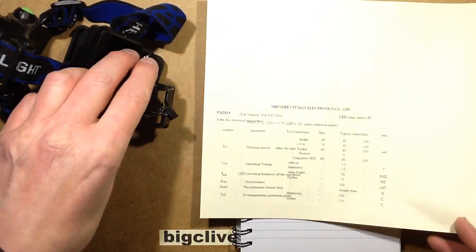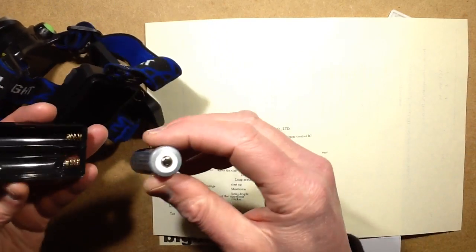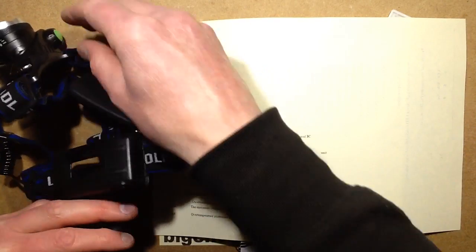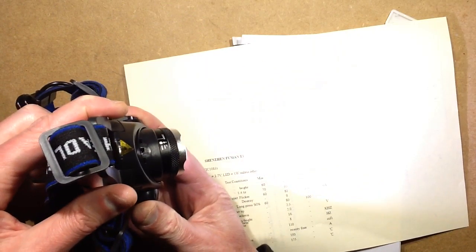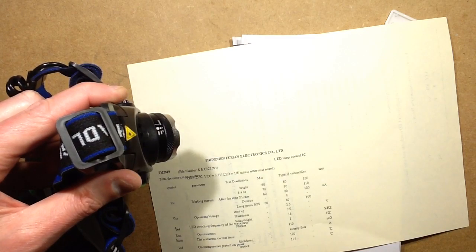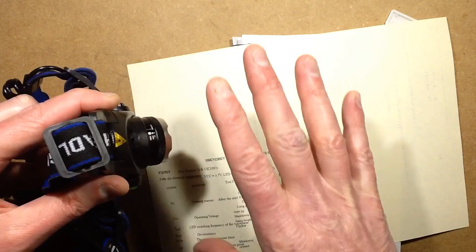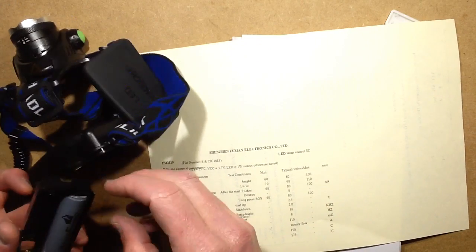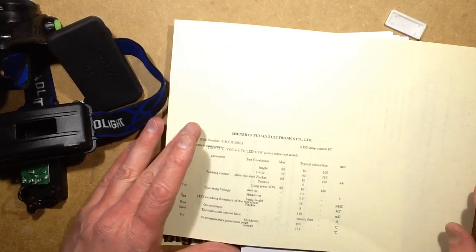The datasheet mentions a long-press SOS function. I didn't notice an SOS mode in this — hold on, let me put a battery in. Long press... yes, it's got an SOS function if you hold the button in. That's interesting. It's an interesting little chip.